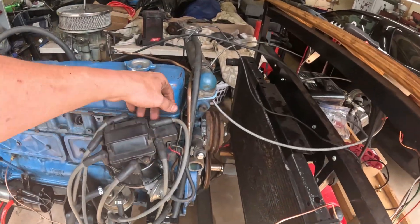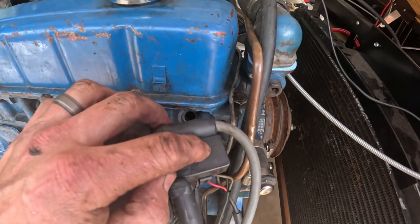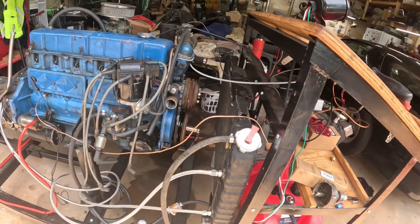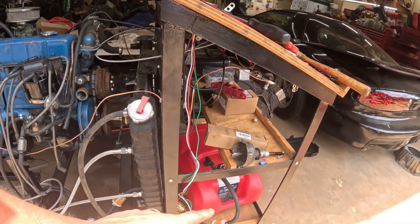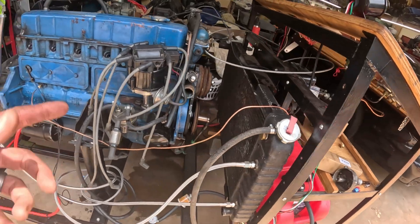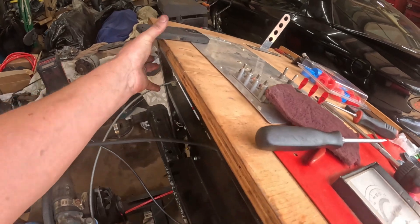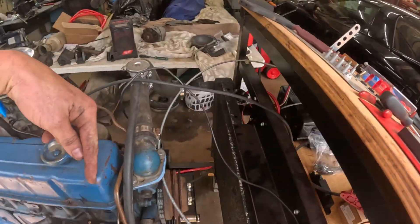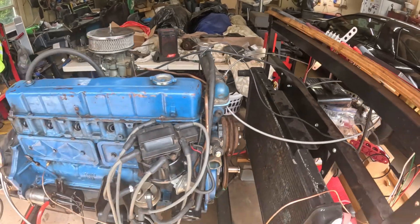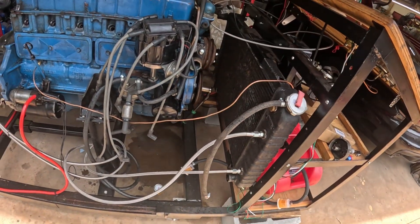We got our distributor in and our wires hooked up — we still need to run a hot wire to it. You can see where it says battery, so we need to run an ignition wire to it, and something to our battery or fuel pump. It might prime on its own, which would be awesome — only one wire to hook up. We got these pigtails here, we can just run a wire from here to here, turn the switch on, and hopefully we don't have to use an external fuel pump or have a restriction.